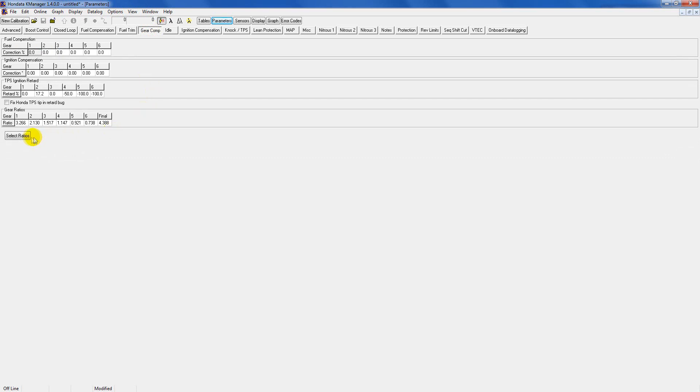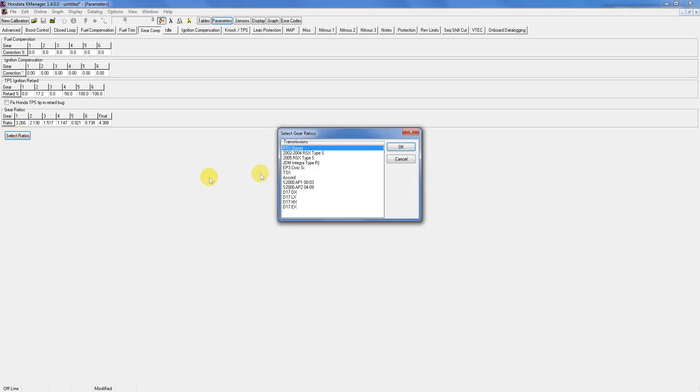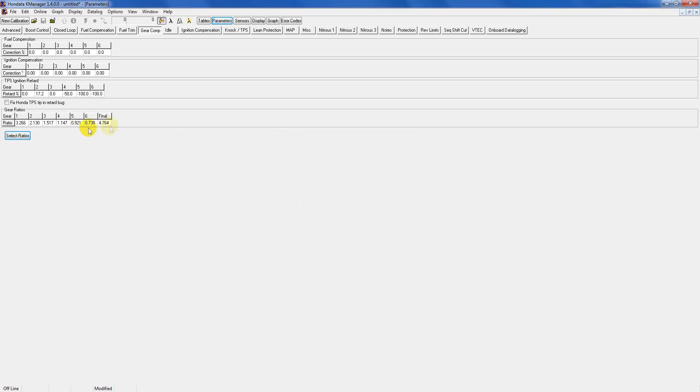Gear compensation you can leave alone. The only thing you may need to change is to go down to 'Select Ratios' and according to what gearbox you have in your car, just select the appropriate one. If you have custom gear ratios, like some race cars have, you can choose the closest option or dial it in manually. In my case I have a 2005 RSX Type-S gearbox, so I would choose that — and as you can see it changes the final drive and all the gears accordingly, which helps with the throttle position sensor and ECU knowing what gear you're in and what air fuel ratio should be applied.